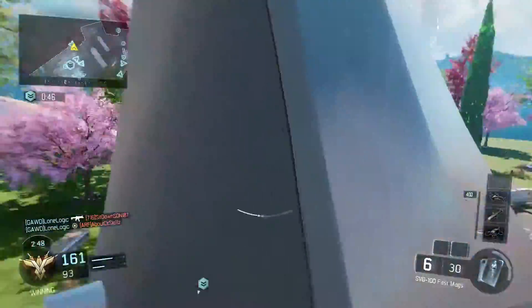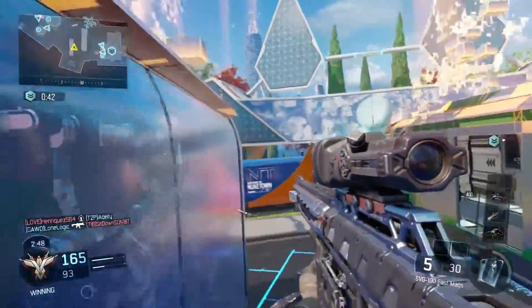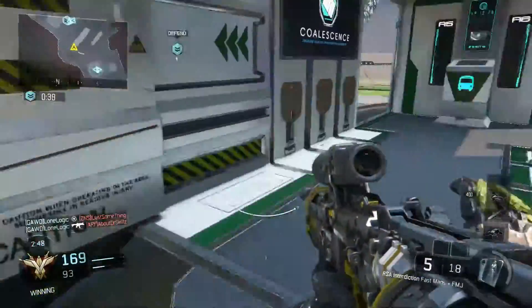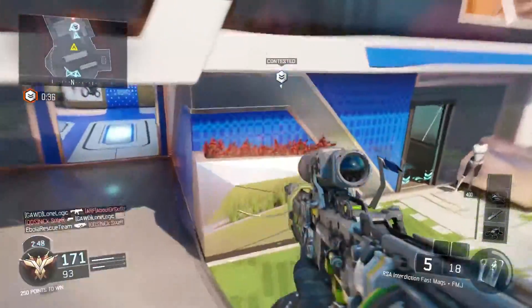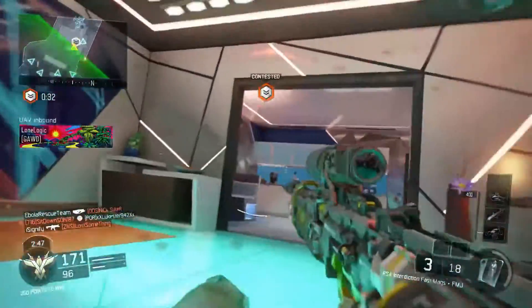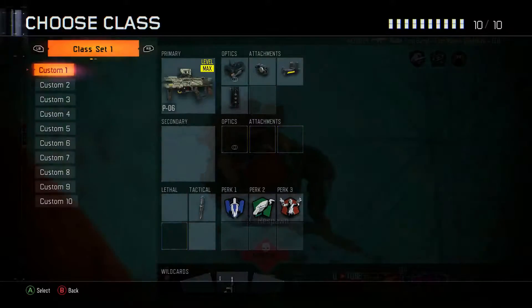First I'm gonna show you my old setup so you guys can see a difference. It's not a big visual difference but it will help the content be a big difference because I can do different stuff. So I'm gonna show you the old one right now and then the new one.